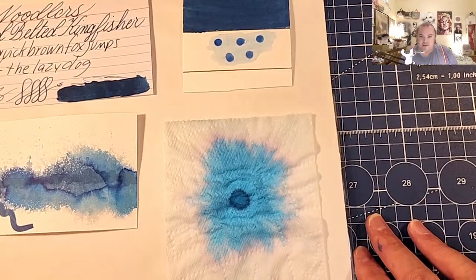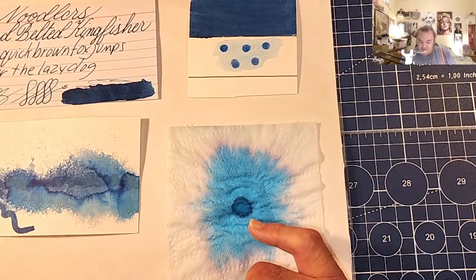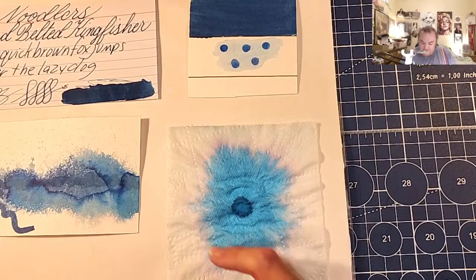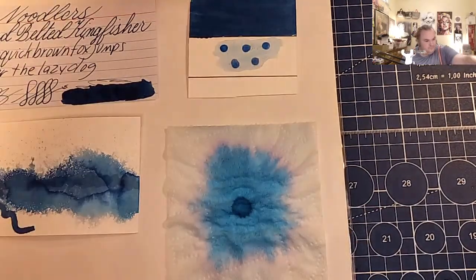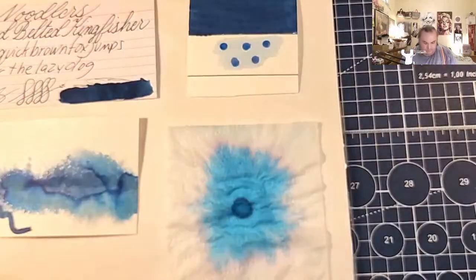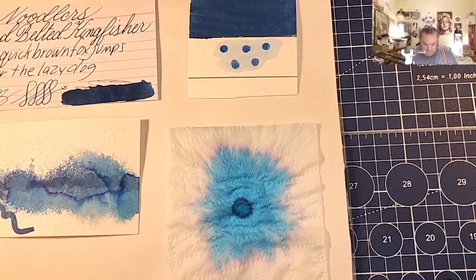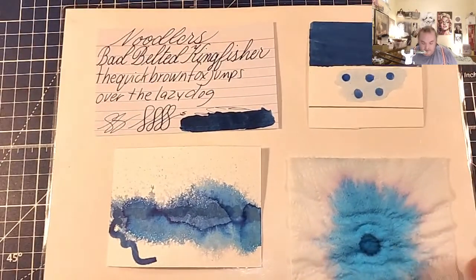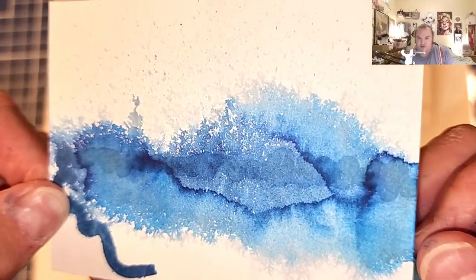And here is our ink splotch — toilet paper card photography, sorry. It has a little bit of that gray left down, and then there is blue. Right along the edge there is a pink. And here is our ink painting of the day. Very nice.